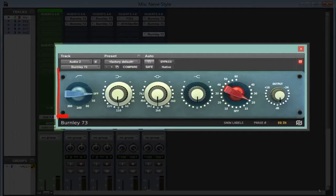We have the high pass filter, which goes from 50 Hz to 300 Hz. We have the low shelf that goes from 35 Hz to 220 Hz. Next, we have the mid band, which is the bell style filter, which goes from 360 Hz to 7k. And we have the high shelf, which is fixed at 12k, which you can cut and boost.